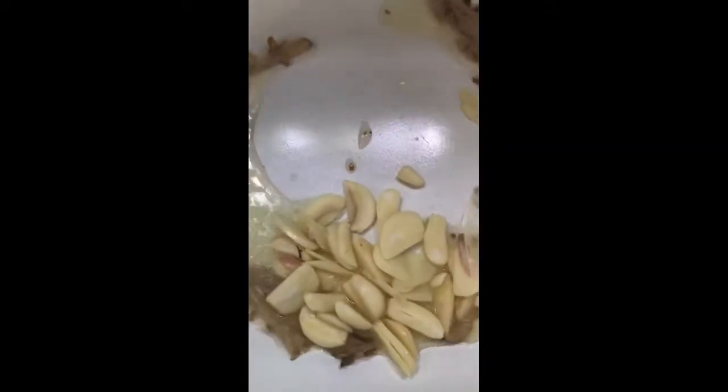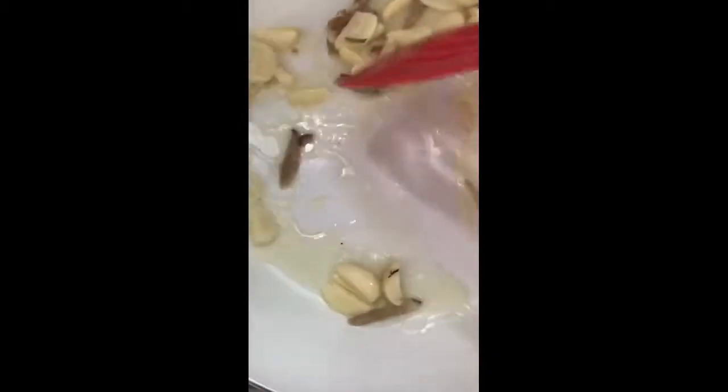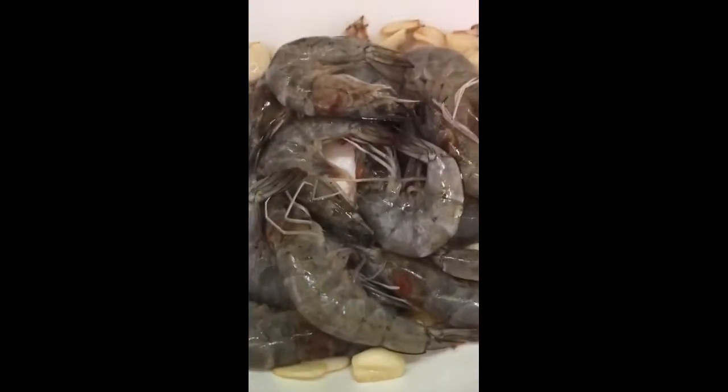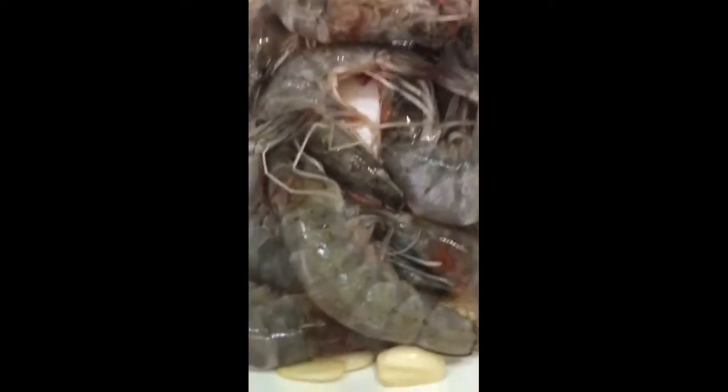Then we put in our garlic, and once the garlic is fragrant, that's the time we're putting in our shrimps. We give it a stir.